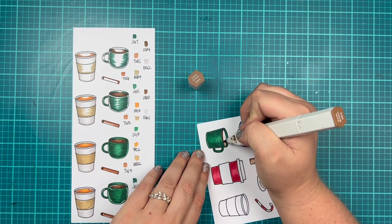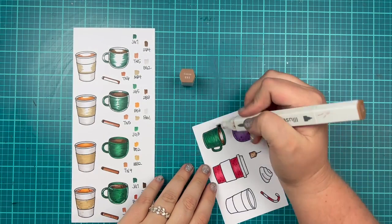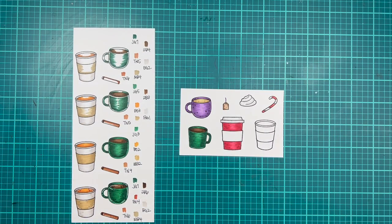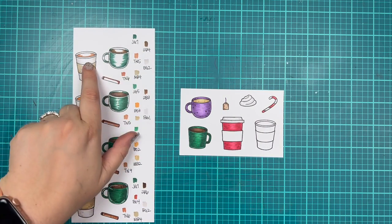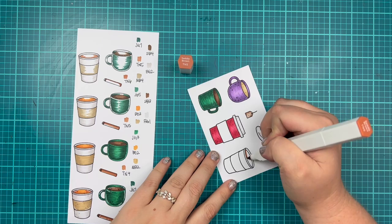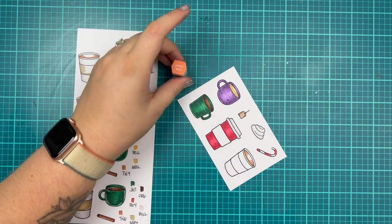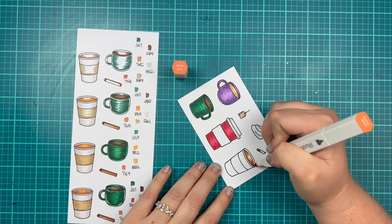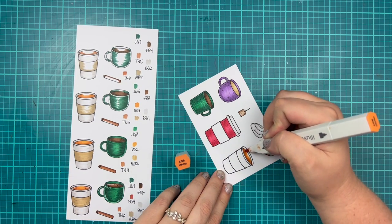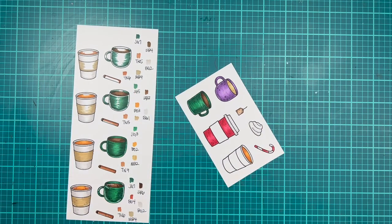I will jump over to the pumpkin spice latte. The cinnamon stick that you can see is currently missing from my images to color — this month is a little bit chaotic, but I hope it's still useful. For the pumpkin spice latte, I start off with TN5 to create more of a brown base, and then I go over with BO3 and BO2 to bring in the orange of the pumpkin. I thought that looked really like a pumpkin spice latte.